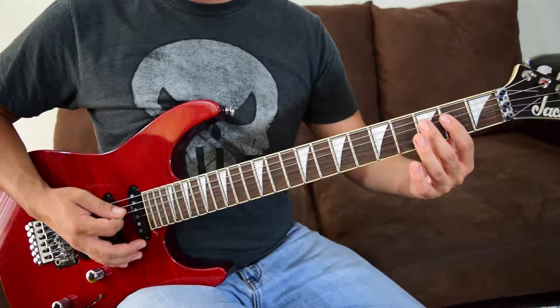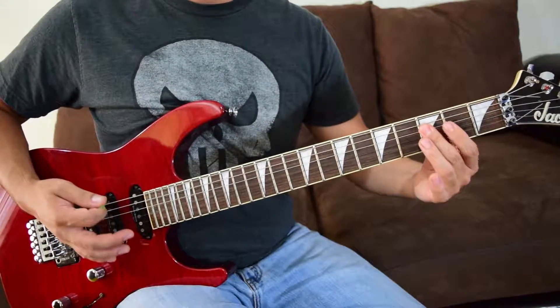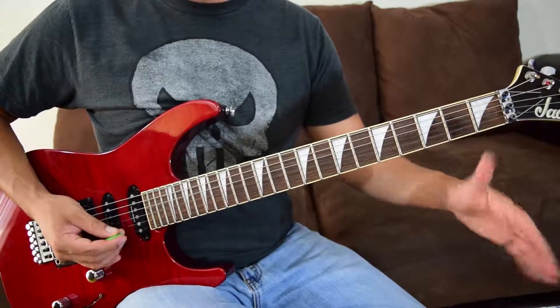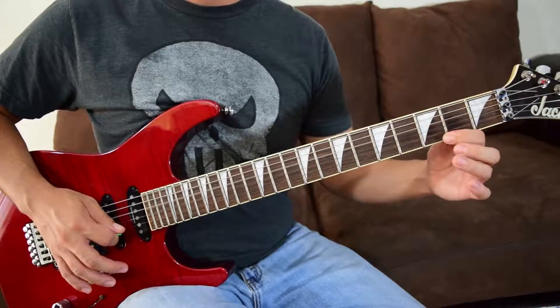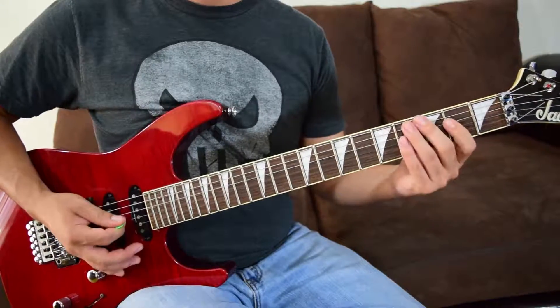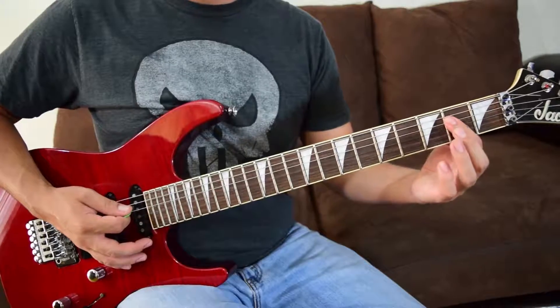So you've got: hammer on to fret three, back to fret two, then pull off from fret two to open. That's two movements — pluck, hammer on, pluck, pull off, both from fret two. You don't have to move drastically with your hand.